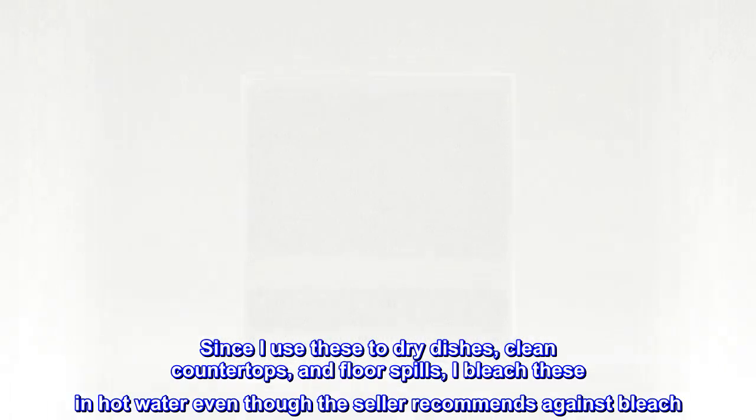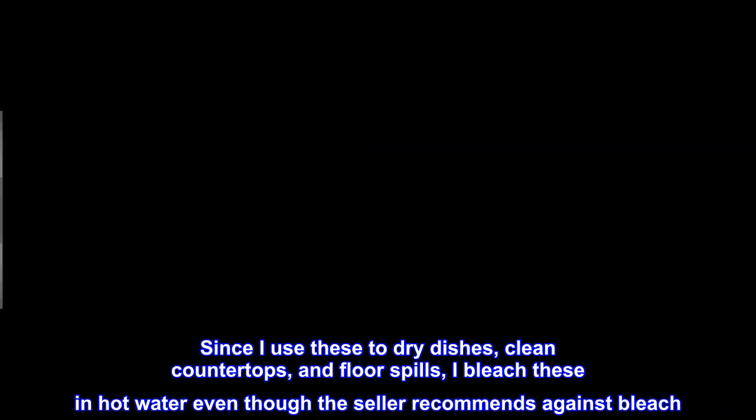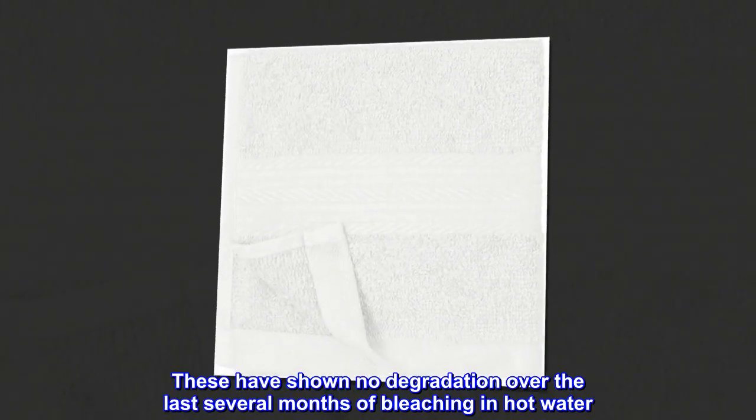Since I use these to dry dishes, clean countertops, and floor spills, I bleach these in hot water even though the seller recommends against bleach. These have shown no degradation over the last several months of bleaching in hot water.